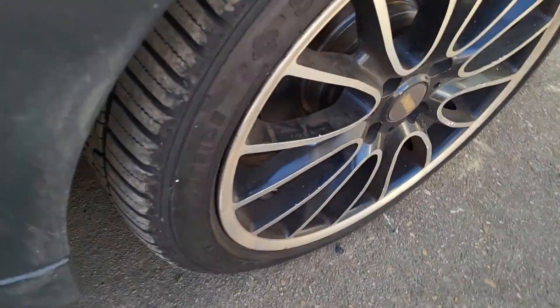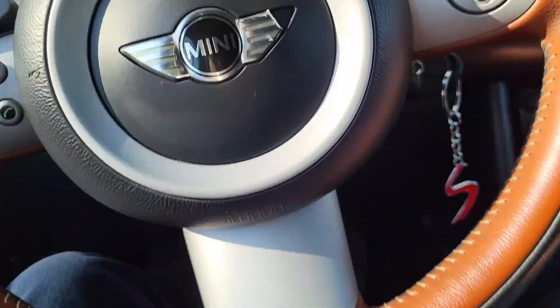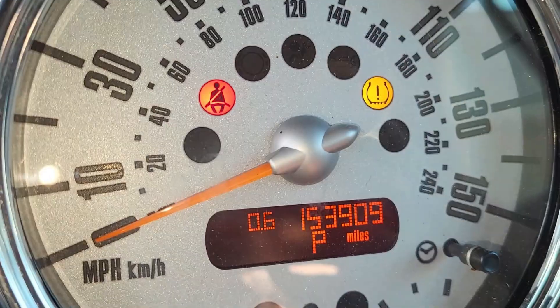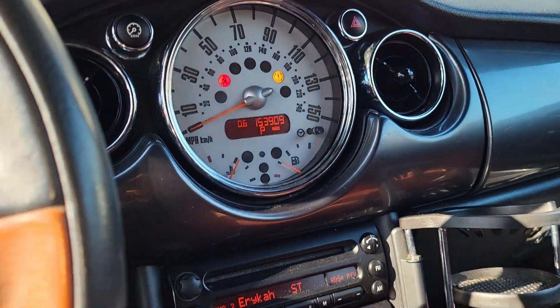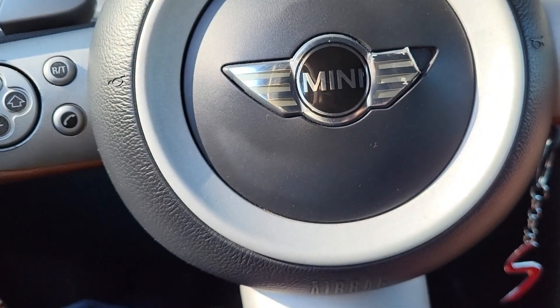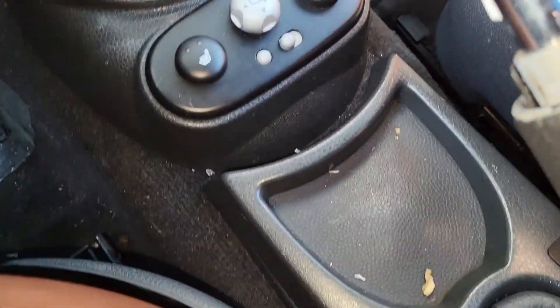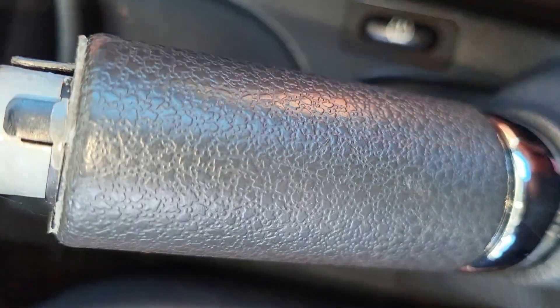Once that is done, come back to the car. It will not reset automatically. Down next to your handbrake, on the passenger side, there is a tire pressure monitor reset button. You just have to press it for 10 seconds — just keep watching.